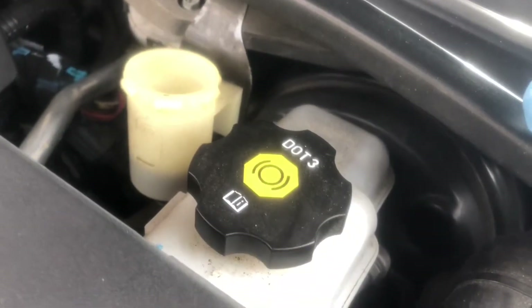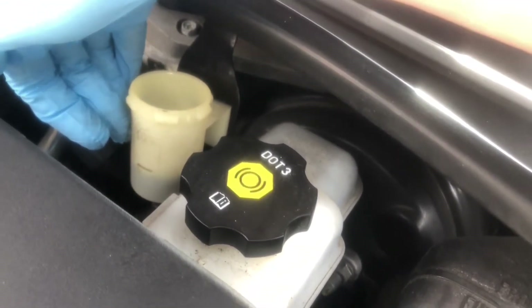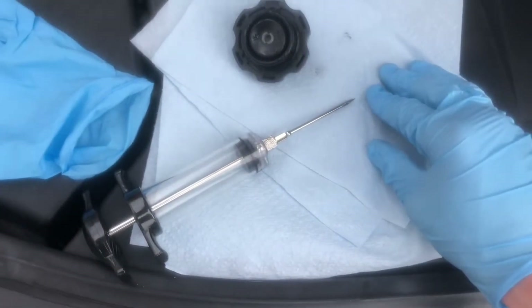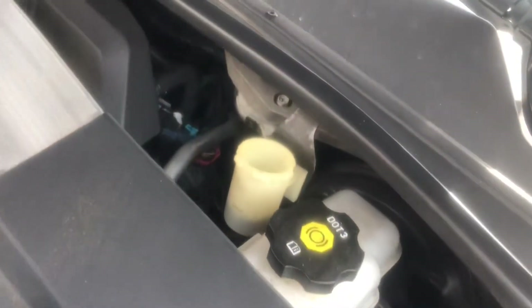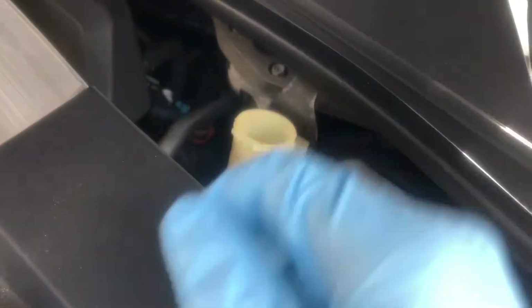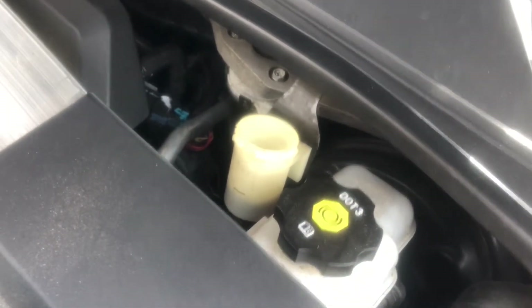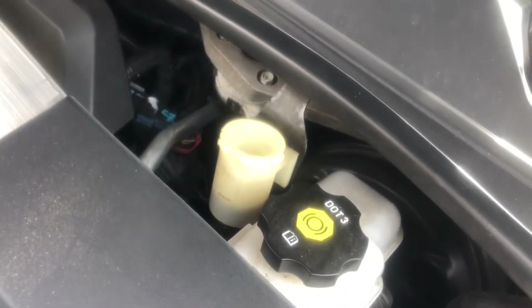We're gonna extract this fluid with the syringe — I'm gonna stick it down in there, suck all the fluid out, and put it into that empty water bottle. Once that's all out I'm gonna fill it back up with fresh fluid, then hop in the car and cycle the clutch probably 20 or 30 times to make sure all that fresh fluid gets circulated through the system. Then I'll pop the cap off, take a look, and see how dirty the fluid looks — probably do that three or four times until the fluid looks good.